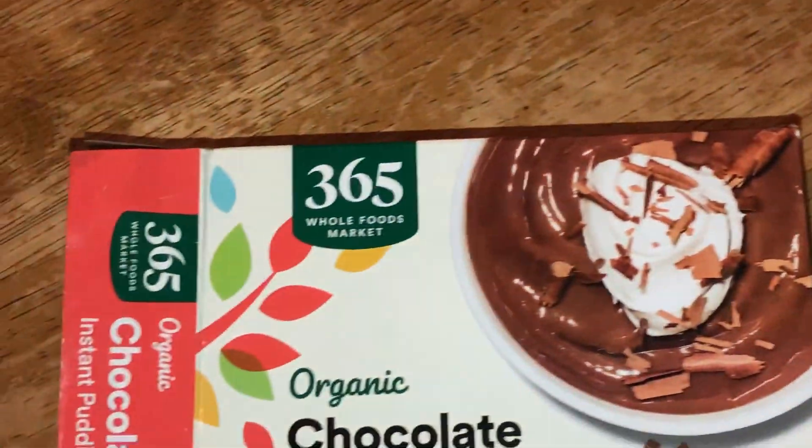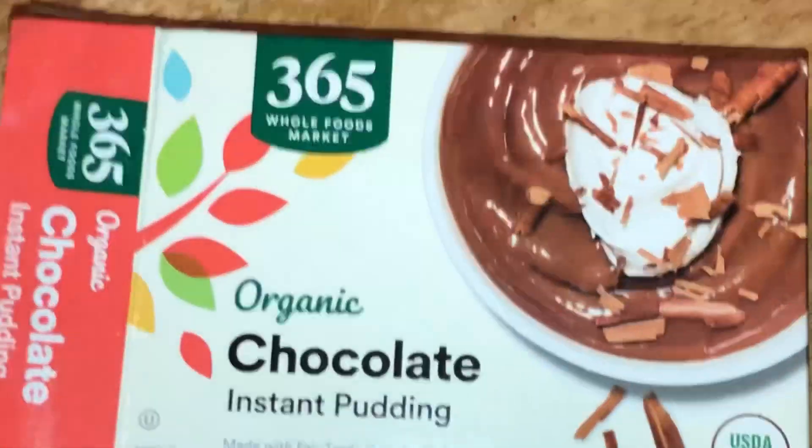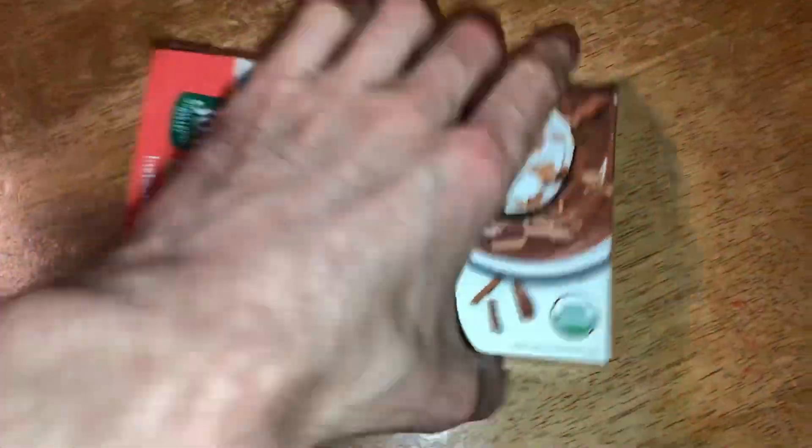But based on how I made it, it tasted too corn starchy and didn't really have a strong chocolate flavor in my opinion.